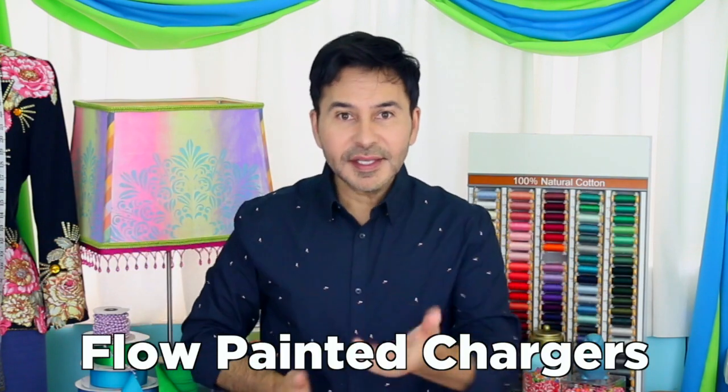Hey DIYers, I'm Mark Montano and today on Make Your Mark we are making some flow painted chargers. This way you can show off your flow painting techniques to all your dinner guests. Now before I forget, I want you to thumbs up if you like this video and leave me a comment if you have a question about this project or you just want to say hello. Are you ready? Let's make some flow painted chargers.